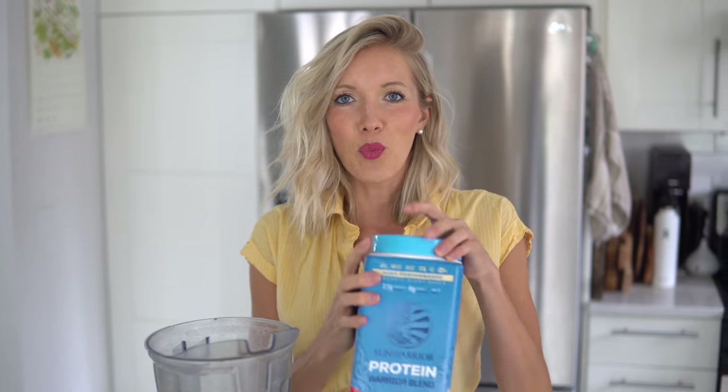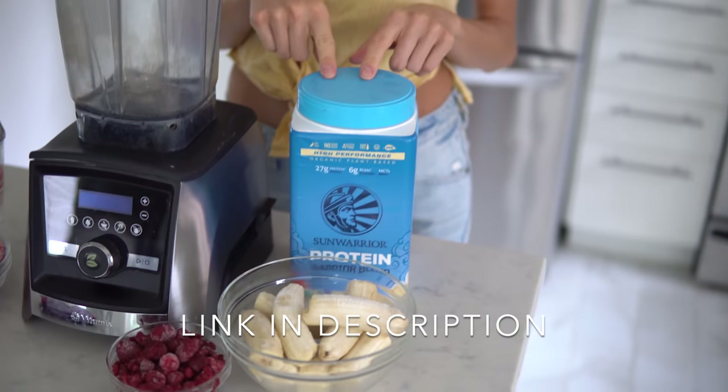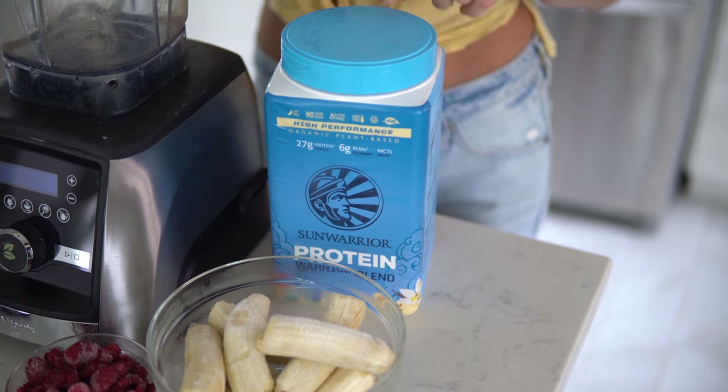Last but not least, you will need one scoop of Sun Warrior Vanilla Warrior Blend Protein, or your plant protein of choice. You guys know this is our plant protein of choice and you may also know that we recently teamed up with them, so we've got a discount code linked below if you guys are interested in trying this for yourselves.